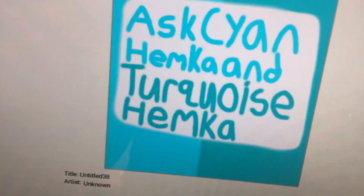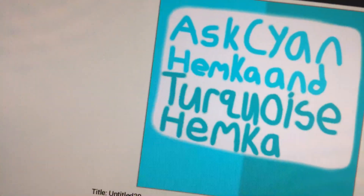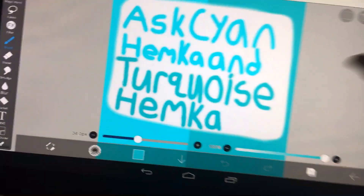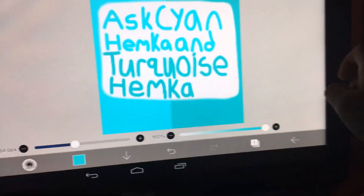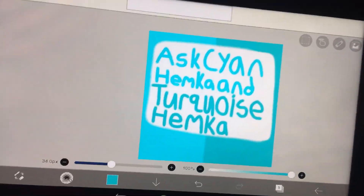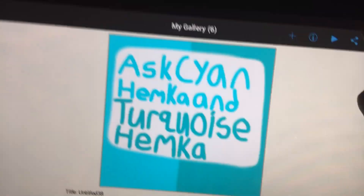Okay, so this is the other art I made, and it says Cyan Hemica and Turquoise Hemica. This is what it looks like up close. I'm going to show you guys how I made it, like I did with the other one — so here we go.